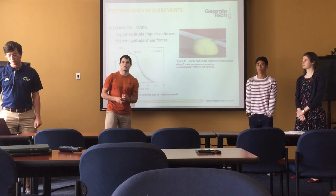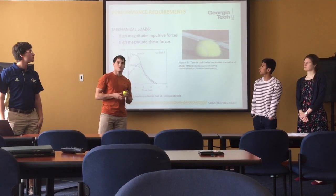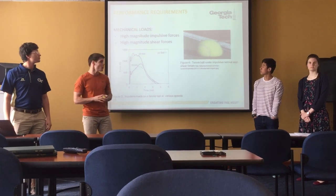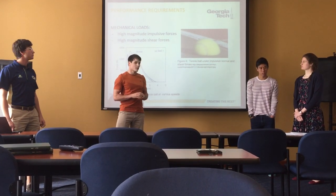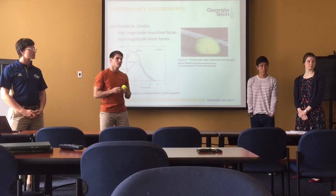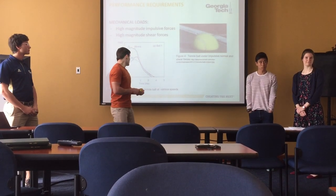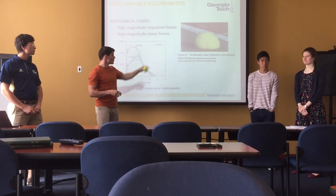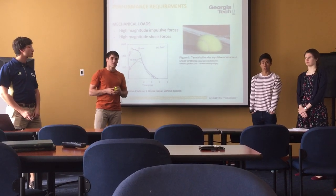Tennis balls undergo many forces during the span of a tennis match. First of all, a racket imparts impulsive high magnitude normal forces on the ball, and then the ball will hit the tennis court and experiences another smaller normal force, but also a high shear force — that's a result of friction between the tennis ball surface and the court surface. Figures 3 and 4 show that the tennis balls undergo significant forces during the span of a tennis match.